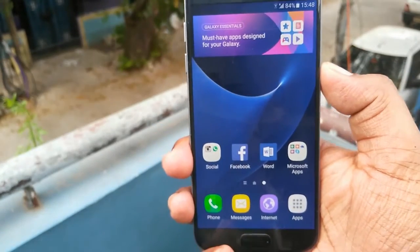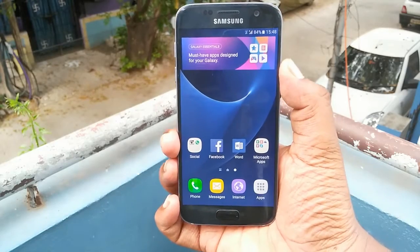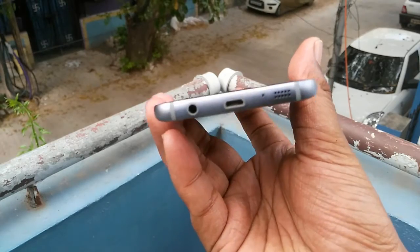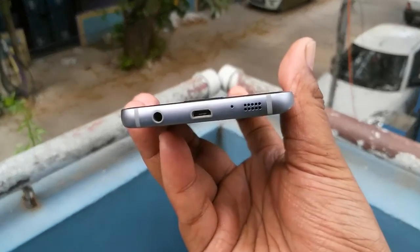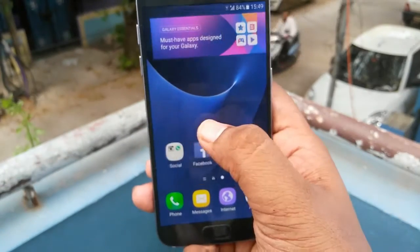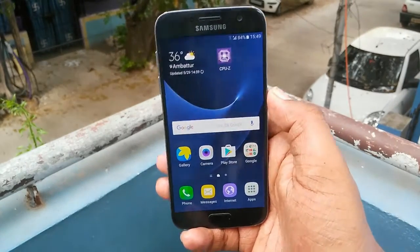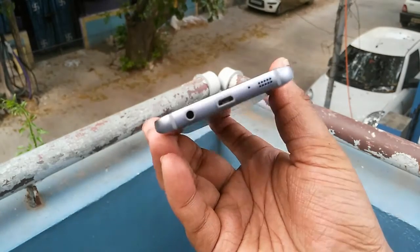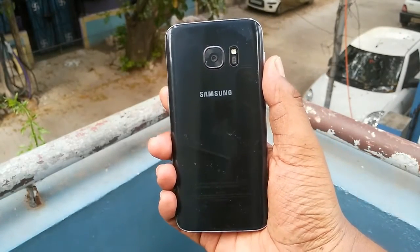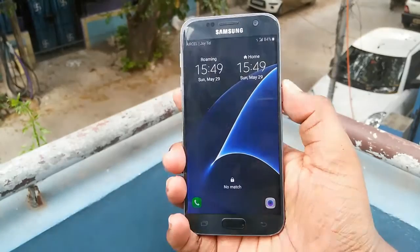To summarize: display is good, camera is good — this is the best flagship smartphone Samsung has to offer in 2016. If you want to purchase it, I'll leave a direct link in the video description so you can buy it at the best price from Amazon or Flipkart. If you're watching from outside India, there will be an Amazon.com link as well. That was it for today's Samsung Galaxy S7 review. If you liked it, please give it a thumbs up, subscribe to my channel, and use the affiliate links to support the channel. I'll catch you guys in the next one.